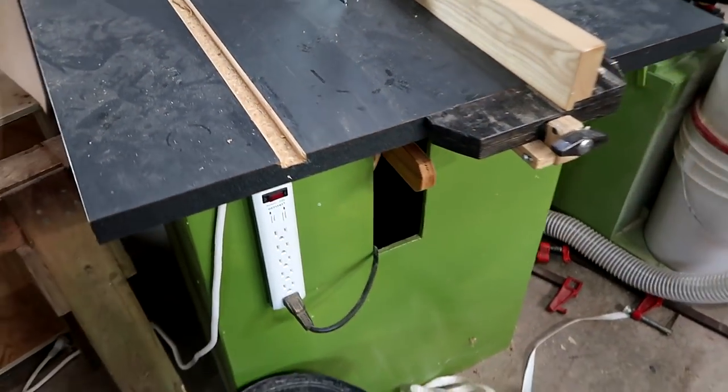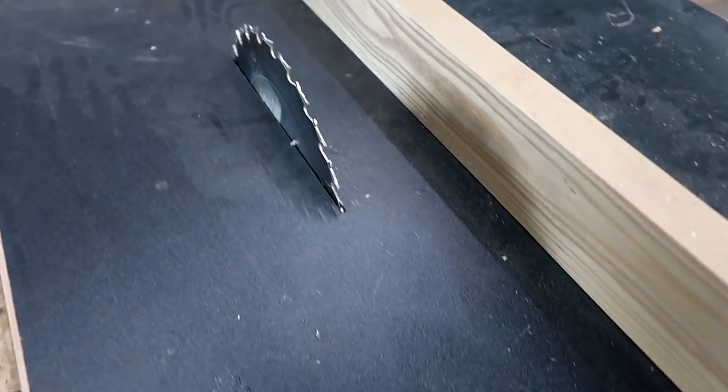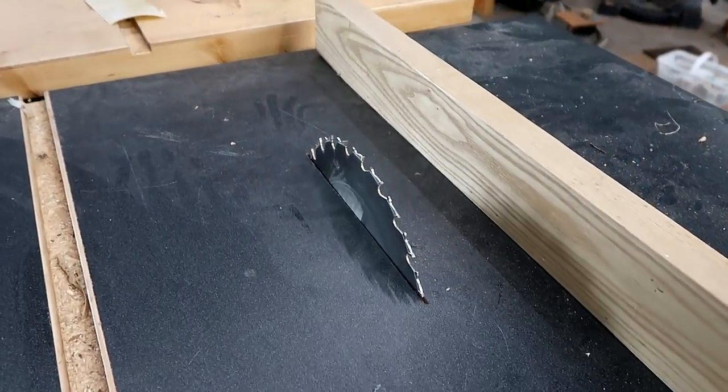Homemade table saw, version 2. This is the non-tilting version, but I find this one is actually much easier to adjust than version 1 was, because it's got this lever here. I actually make plunge cuts with it sometimes.